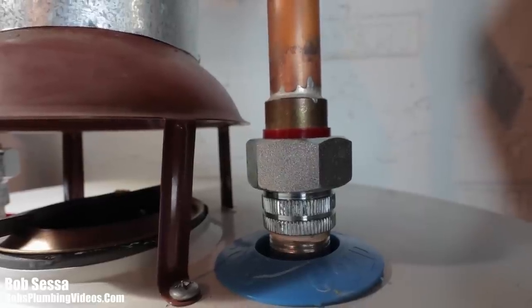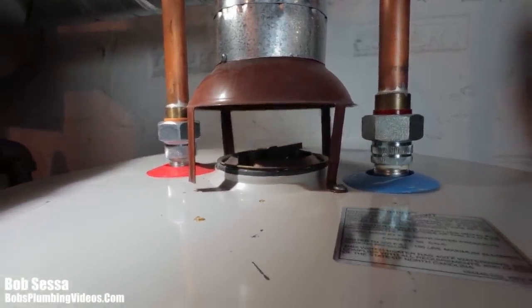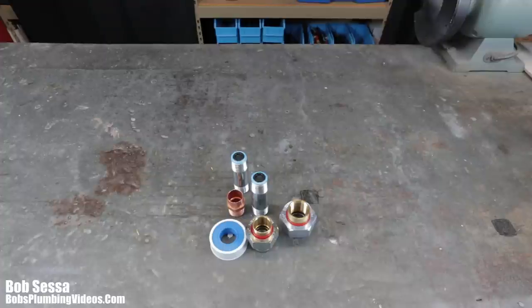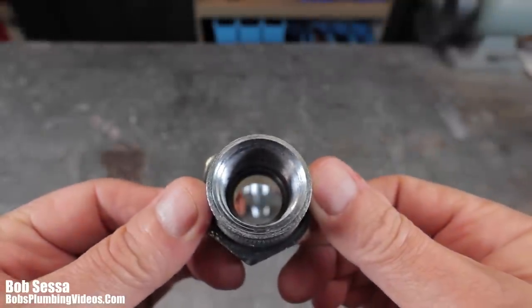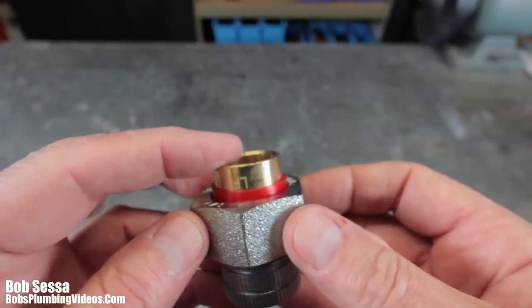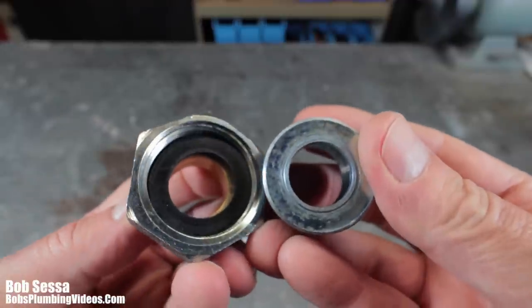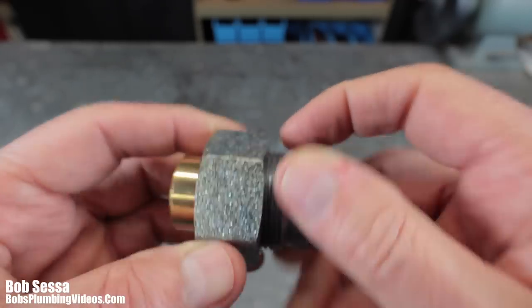Now that you've seen them in real life, let's jump to the bench for an inside view. Here are a few examples of dielectric unions. The ones I mainly use have an IPS bottom where you screw it onto the dielectric nipple, and the top converts to copper — copper sweat. A plastic gasket separates the collar from the brass, and inside there is a second gasket that separates the brass from the galvanized portion of the union. That separation keeps galvanic corrosion to a minimum.